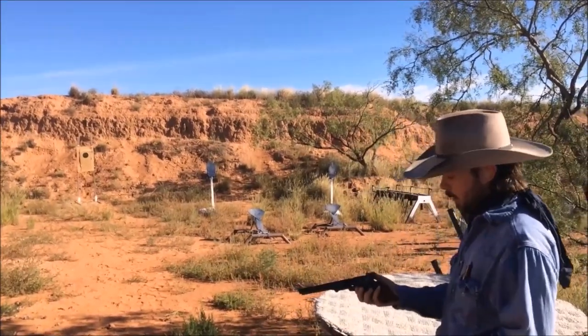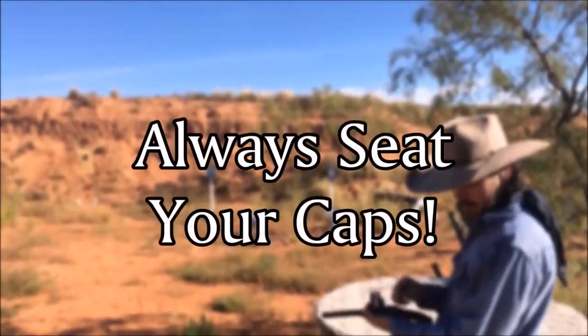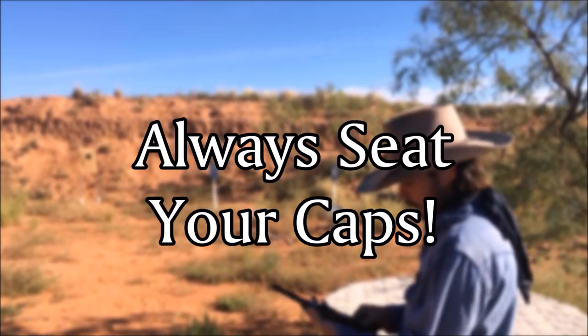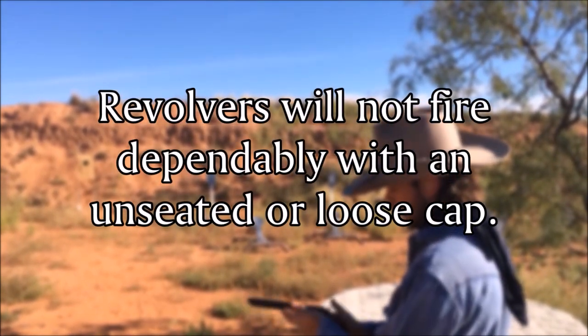It's been loaded up with 21 grains of 3F Swiss. Now we're going to go ahead and seat the caps on the nipples, like we discussed earlier.